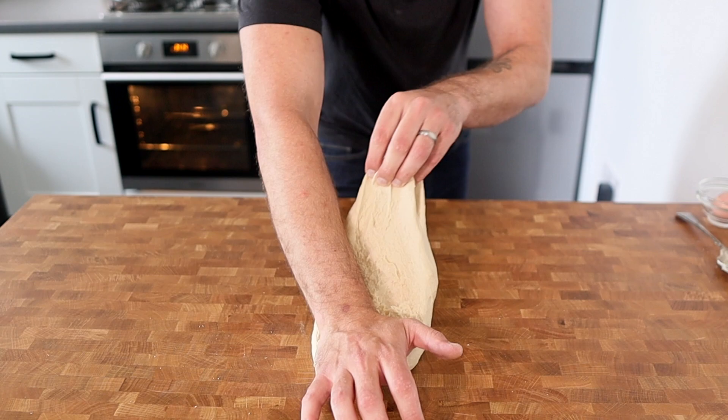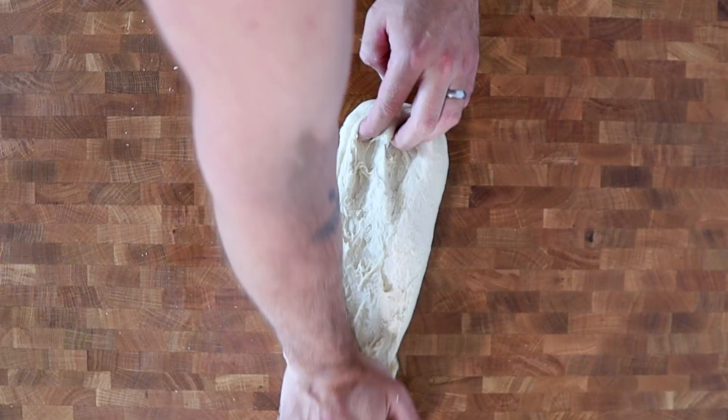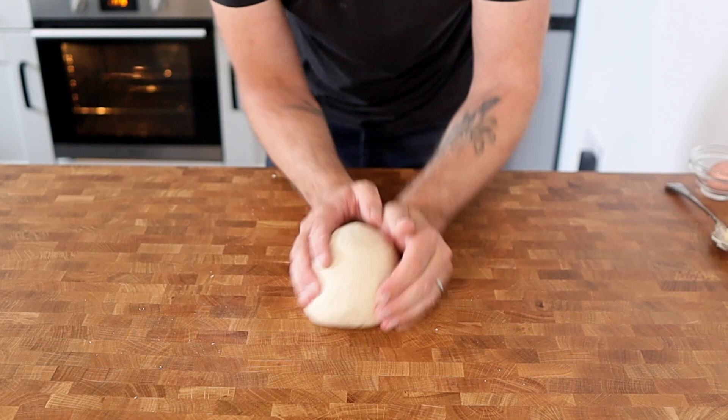Push out until it's fully stretched, roll it all the way back, turn it, and keep repeating until it's nice and smooth. This can take anywhere between 5 and 10 minutes depending on your own ability.